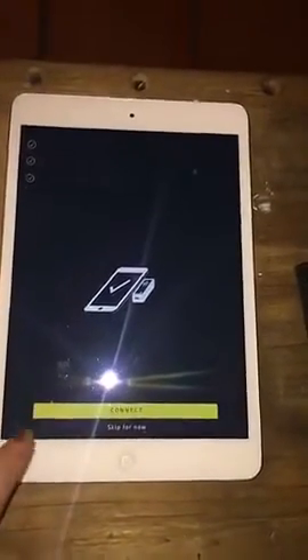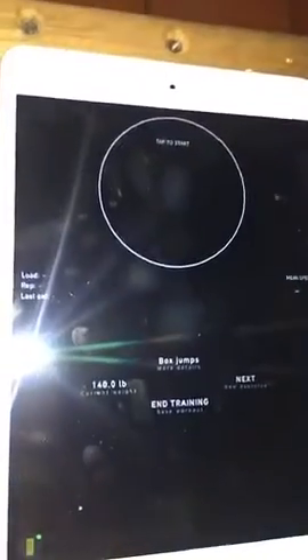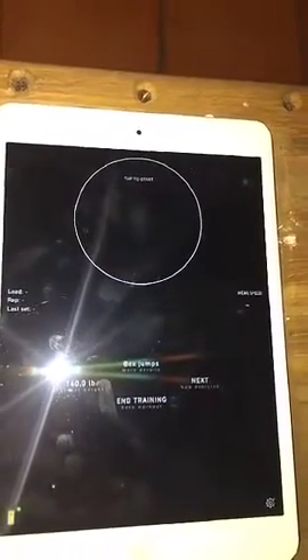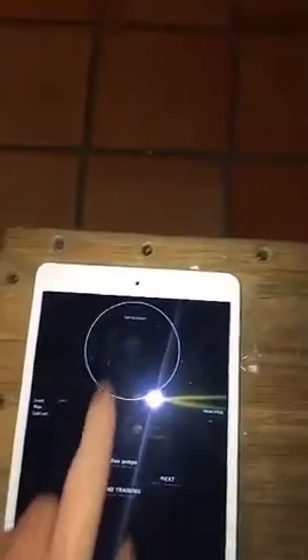The Beast sensor is on and flashing, and we're going to pair it with the app. For this example, I've set it to box jump. To wear the Beast sensor for a box jump you need to place it on your hip. Just tap to start — it gives you a five second countdown and then you jump.